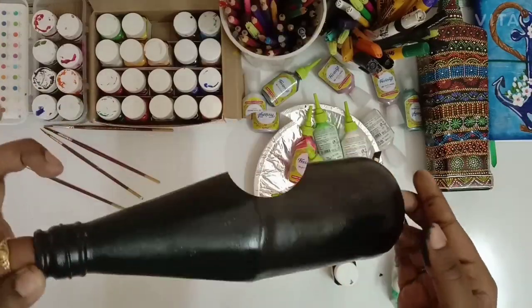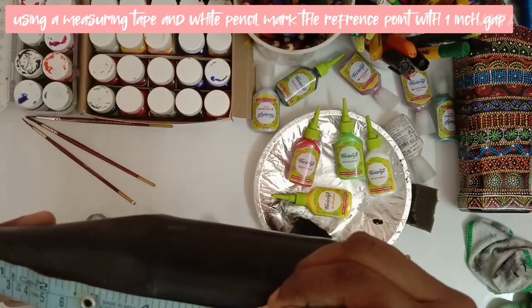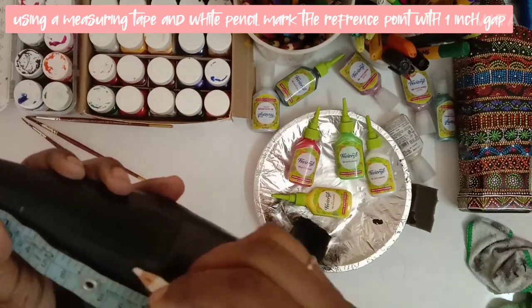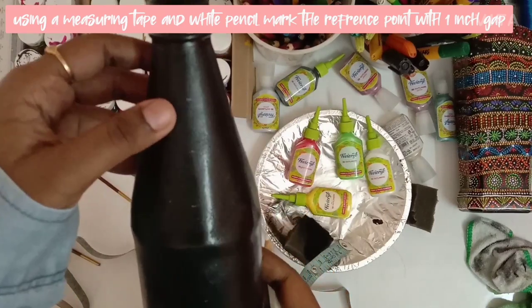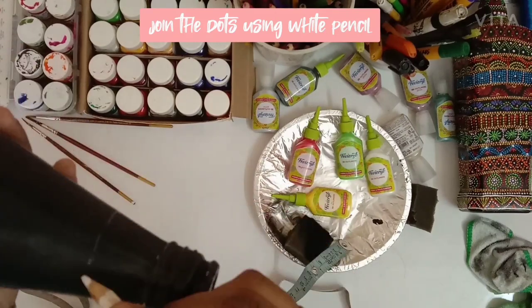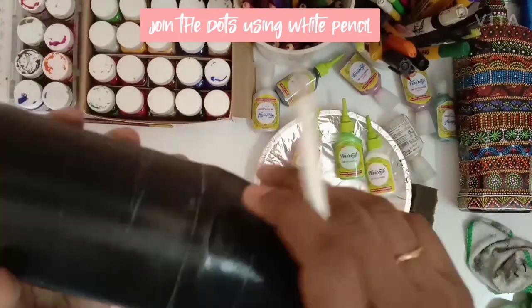After the bottle gets completely dry, we'll measure the reference points. Place the measuring tape over the bottle and make a mark with one edge cap. Then, using the same white pencil color, join the dots — we'll get around 8 parts.